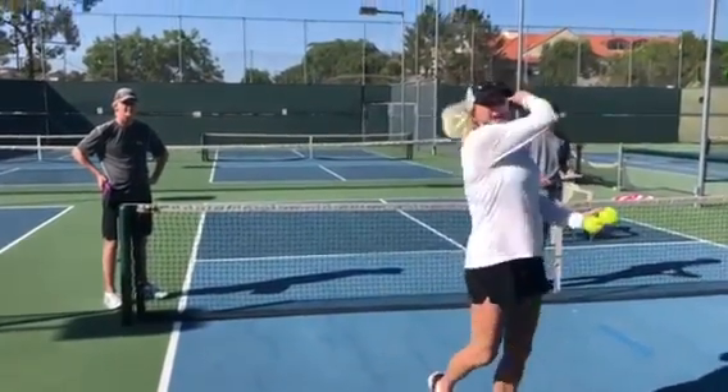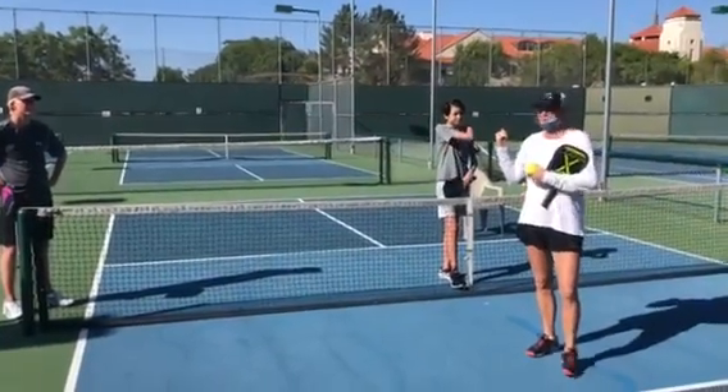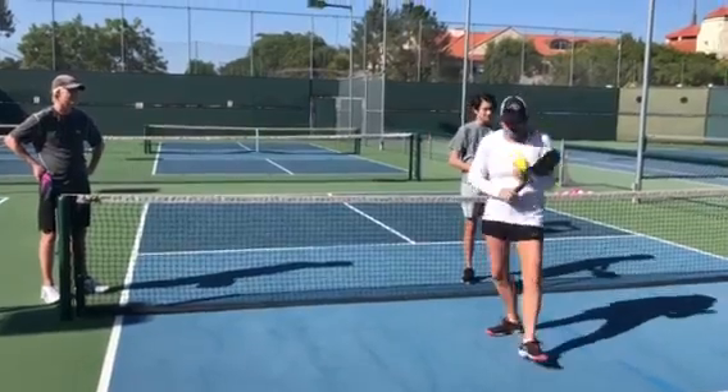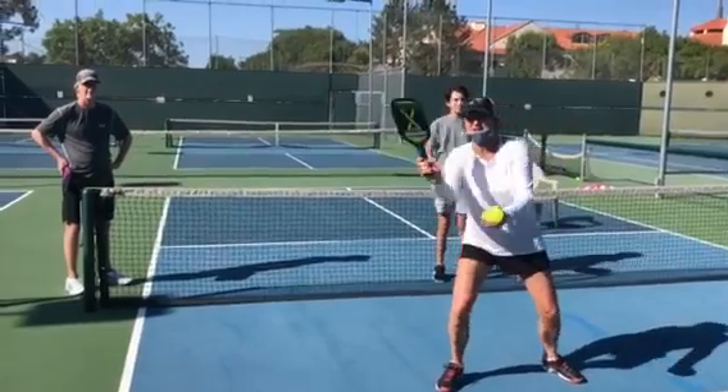One, two, three, and up. And in doubles, they want to come into the net after that return. So I'm going to have each of them come to the kitchen line and just do a little split step — continental grip, V — and I'm going to give them a high volley.